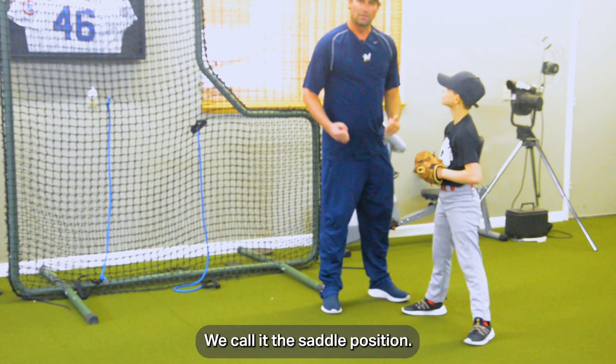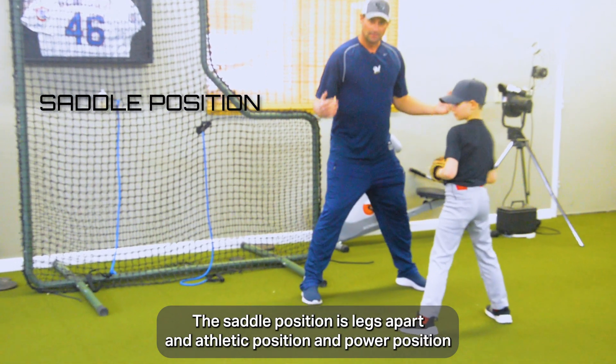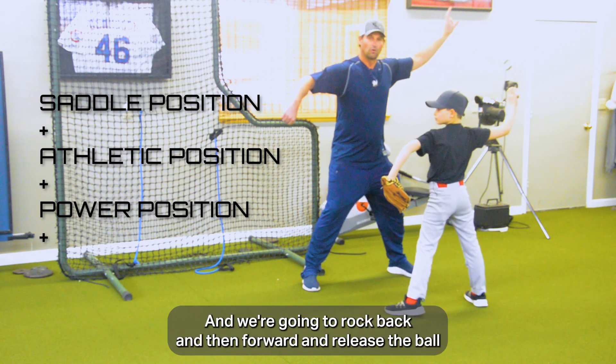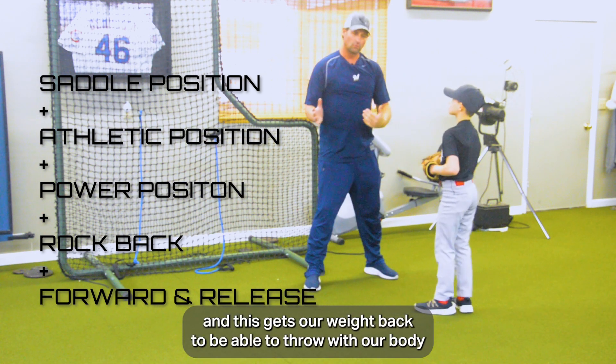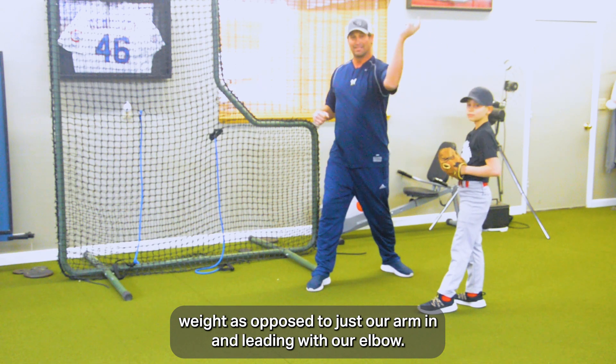The next position we call the saddle position. The saddle position is legs apart in an athletic position, power position like so. We're going to rock back and then forward and release the ball. This gets our weight back to be able to throw with our body weight as opposed to just our arm, leading with our elbow.